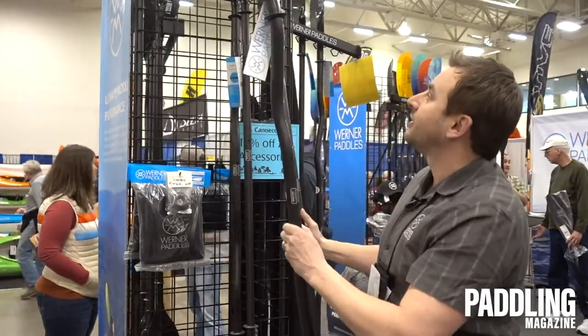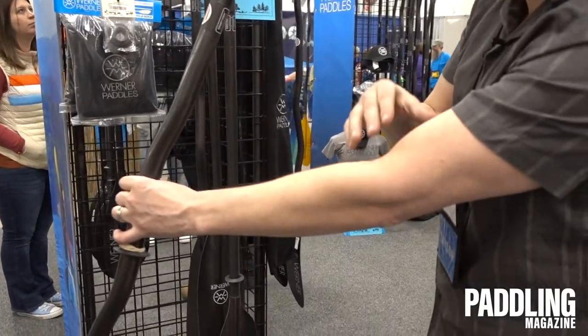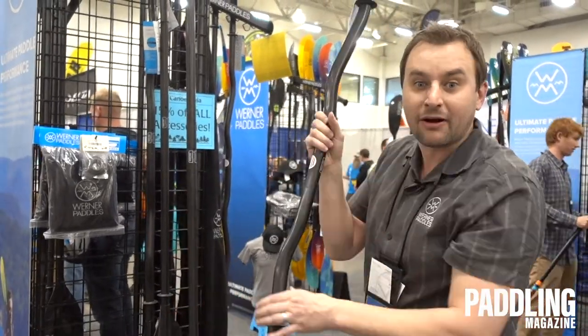With a bent shaft, I get a nice straight ergonomically correct wrist position. My wrist is lined up with my elbow and my shoulder, therefore this will help to mitigate and cut down on those overuse injuries. Check out a bent shaft.